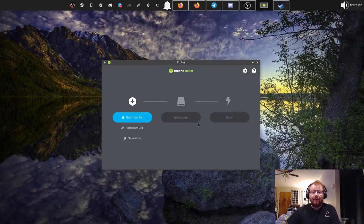As you can see I already have Etcher open. If you don't have this already or know what it is, Etcher is an open source application that runs on Windows, Mac OS, and Linux, and it allows you to take ISO or IMG files and flash them to SD cards or USB drives.